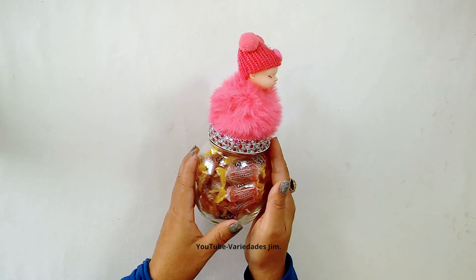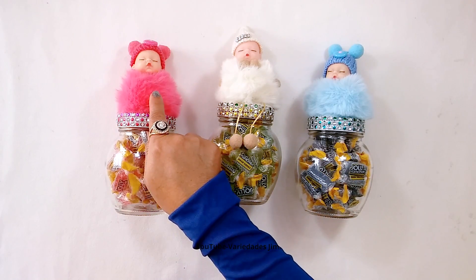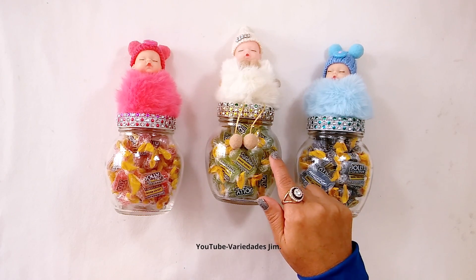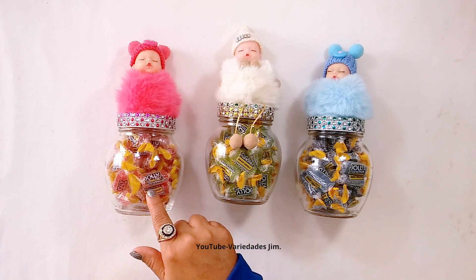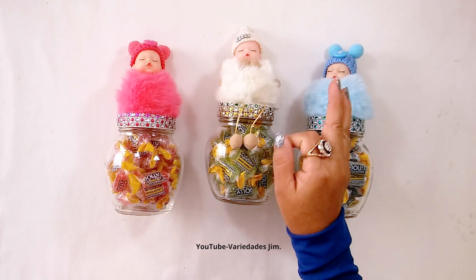Look how cute! It really is adorable. Everything turned out perfectly. And look, here we have all three together. And as I was saying, it would be a lovely keepsake for your special event. You decide which color to make. And why not, it would also be great as an organizer.